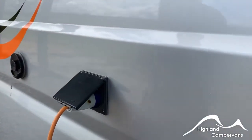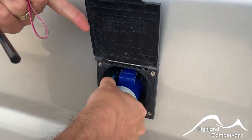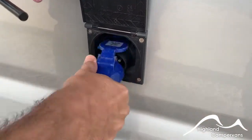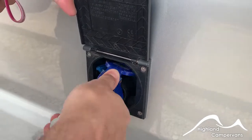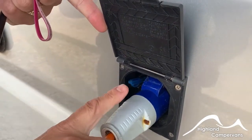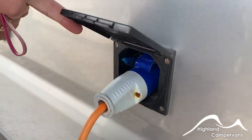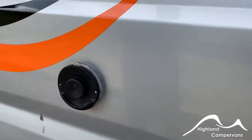Your mains cable plugs into the side of the van. When you want to disconnect it, push down on the blue tab, firm press or pull back and it should release — the opposite way around to put it back in. Always recommend that you connect to the side of the van first and then the power supply you're going to be using, that way you're not taking a live lead across the site.